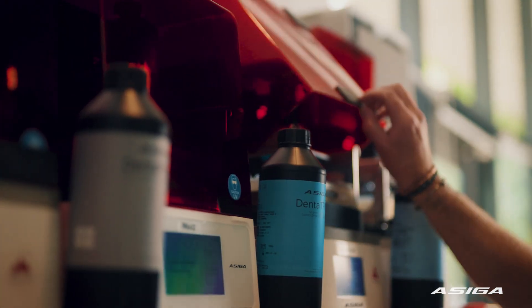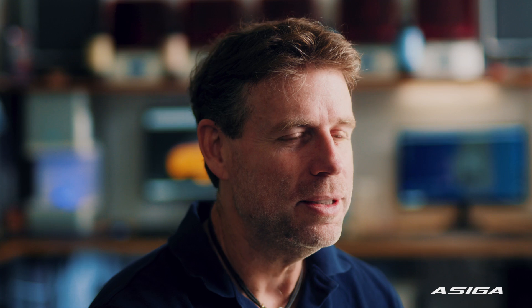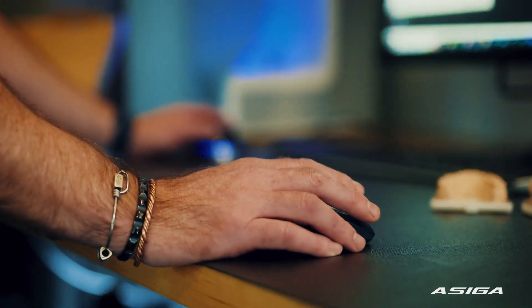I love what I do. It's a fun job. I love working with my hands. I've got all these toys to play with. The toys have made my job easier — it's taken the hard labor work out of it. You can be more creative at the end, and more importantly, you're giving the patient a better result.